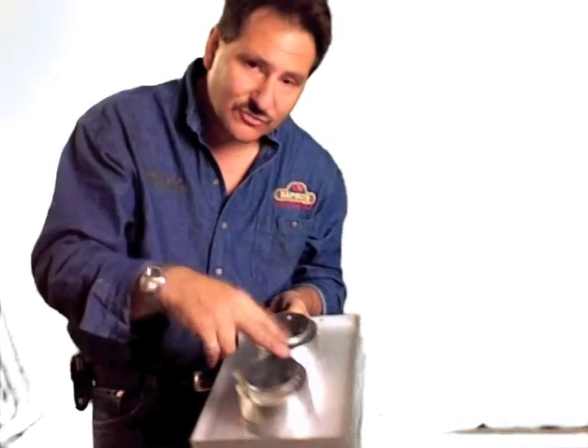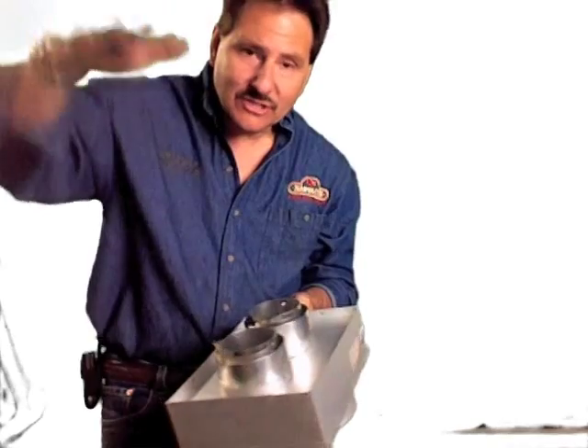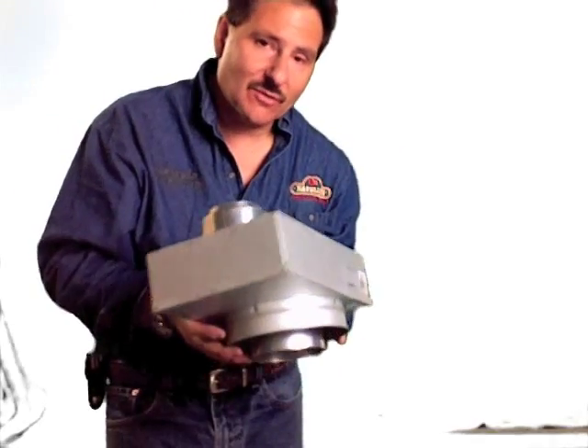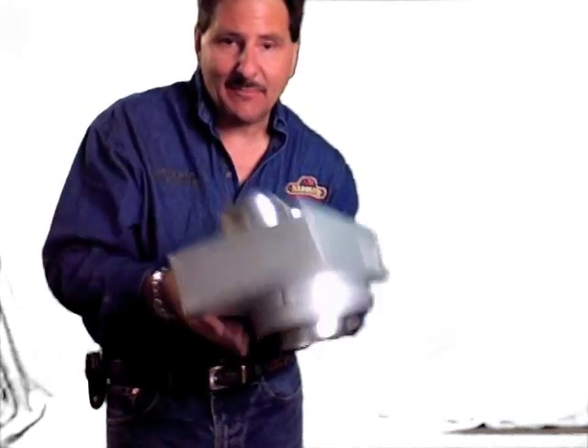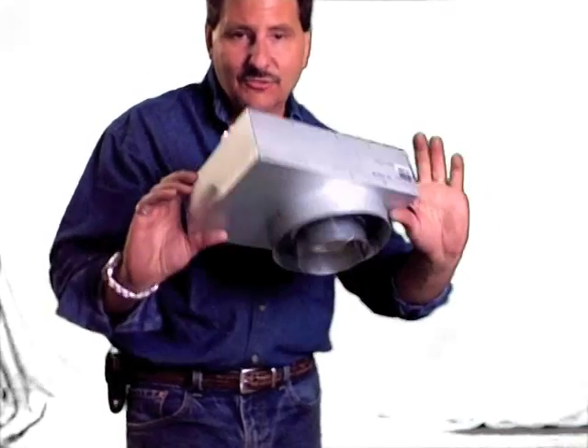There'll be a different cap on the roof that transfers these back to the regular direct vent cap. You top off your insulation there with the flashing on that system and the cap. This is one of those pieces — it's rarely used, but it comes in handy if you happen to need it for your application.